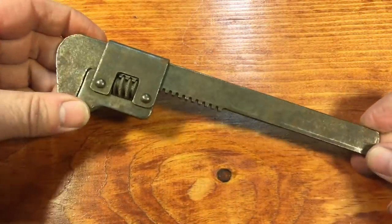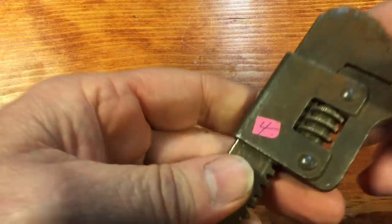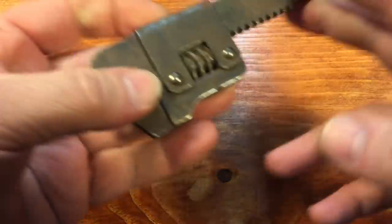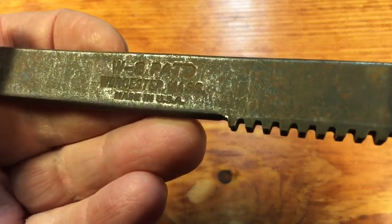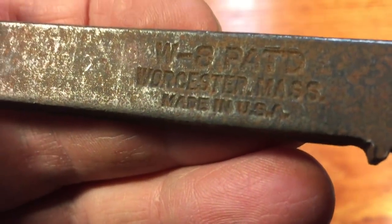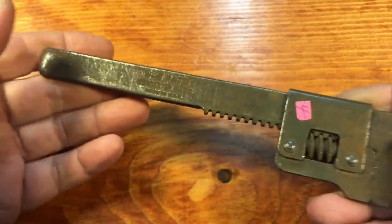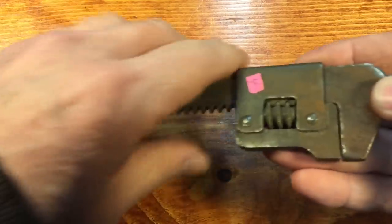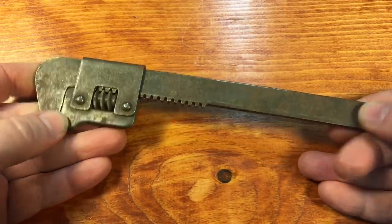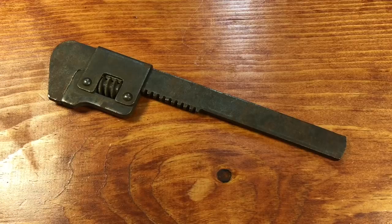Today is a pretty interesting project. These are flat monkey wrenches, and a lot of them were made by Wizard Manufacturing Company. You can see how much I paid for this one. Wizard was a big producer of these. This one is marked W-8 patented and it says Worcester, Massachusetts — and it's Worcester, not Worcester. I made that mistake before on one of my other videos and they were all over me about it. So I have dreams of this wrench. Nobody even looks twice at it — they say it's a piece of junk, it's garbage. I want to make this something that people take a double look at.